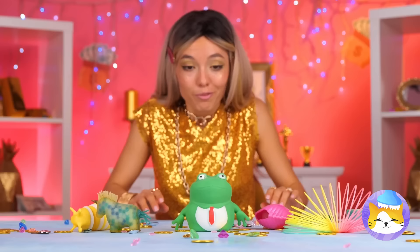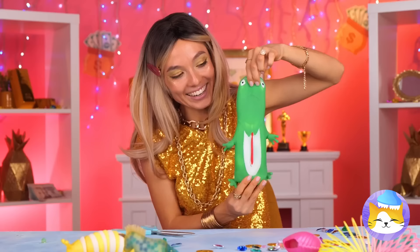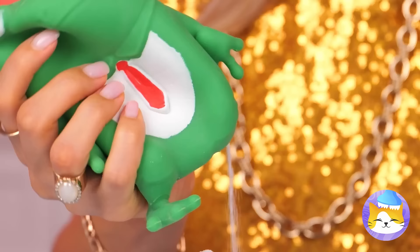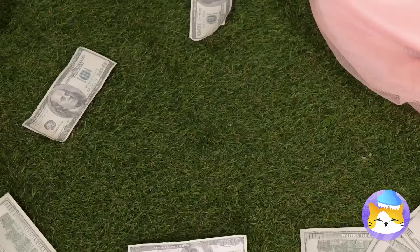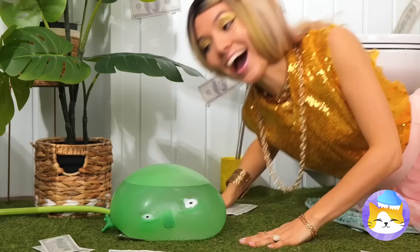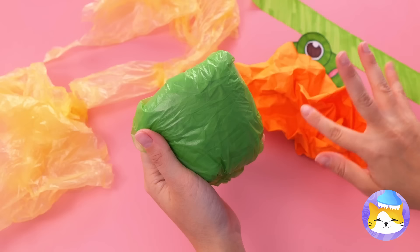A frog! He's so squishy, but he doesn't snap back. Especially if you cut him up. Why don't we hook up a hose and blow him up nice and big? Let's see how big he can get. Frogs are all about bouncing. If we want something froggy, this bag's the right color — it just needs a face, a paper ribbon, and some tape. You'll have a cute little pouch that's really fun to poke.